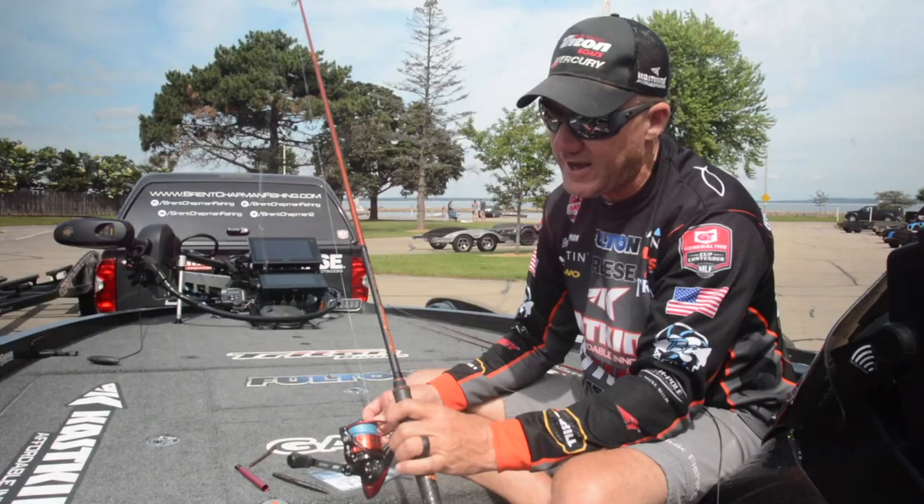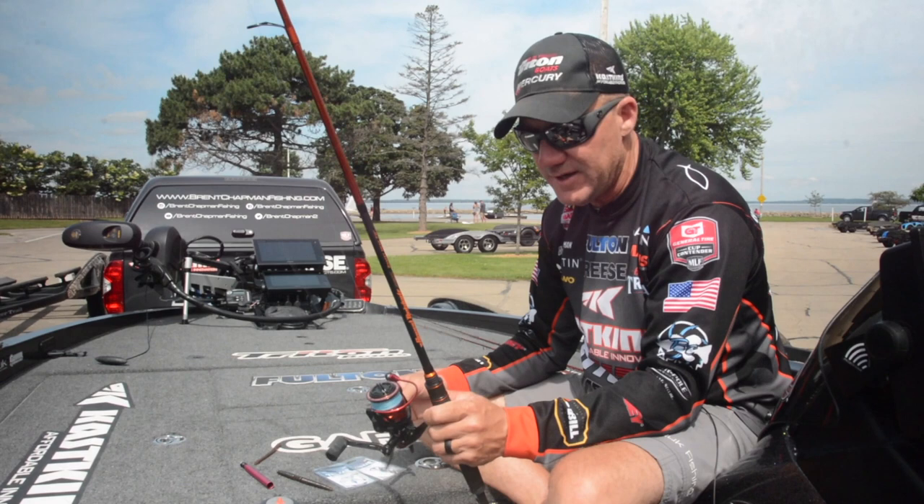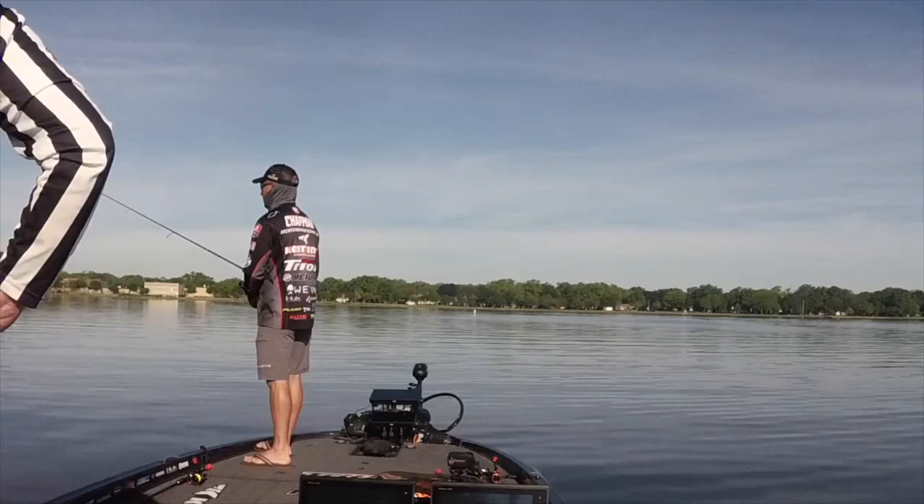I've got a Cast King Speed Demon Pro shaky head rod. This rod has the right tip action but the backbone to do what I need to do when those fish bite in that heavy cover. I've got this on a Cast King Speed Demon spinning reel, which is a 7 to 1 gear ratio reel — really important when I'm in between swimming the bait or actually working the bait.